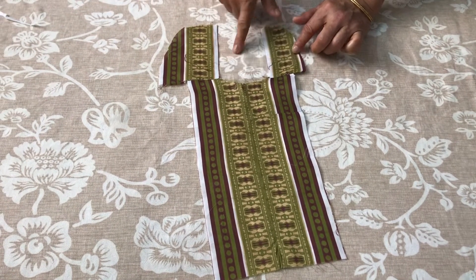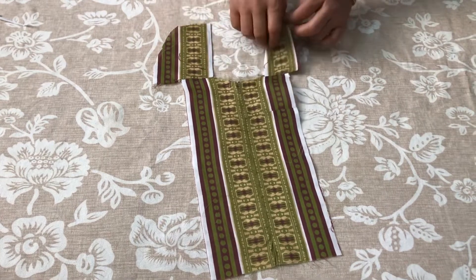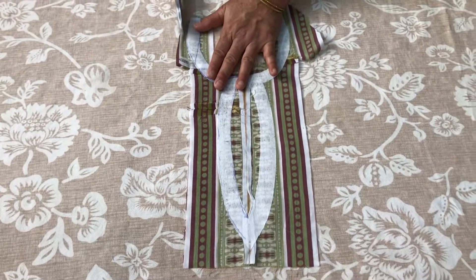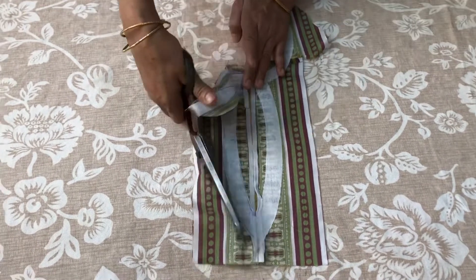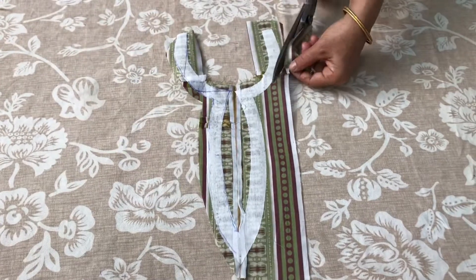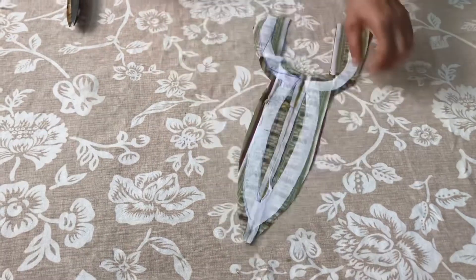We have cut the arm from the edge. We can cut the arm from the side. We are cutting and cutting. We will cut the cloth here.